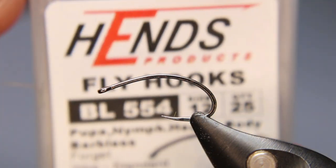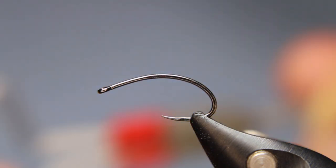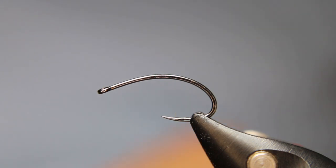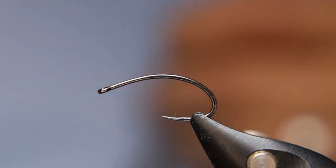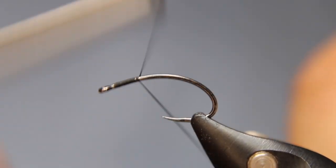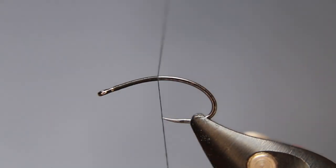In the vise today we have a Hends BL 554 size 12. I'm going to be using some Semperfli Nano Silk, some Semperfli mirror tinsel in the antique gold, and a little bit of Semperfli bright orange goose biots for the wing case or the hotspot.